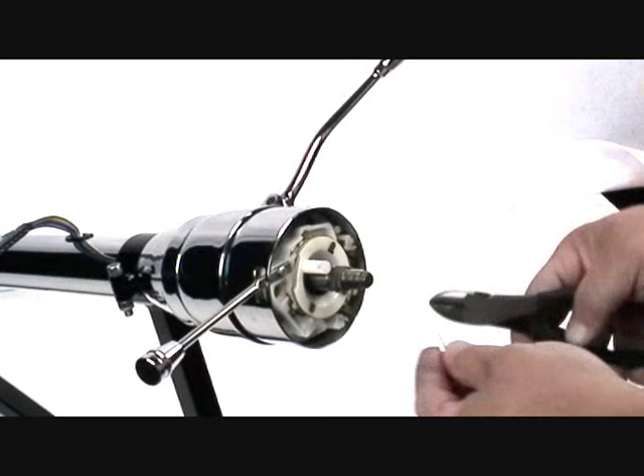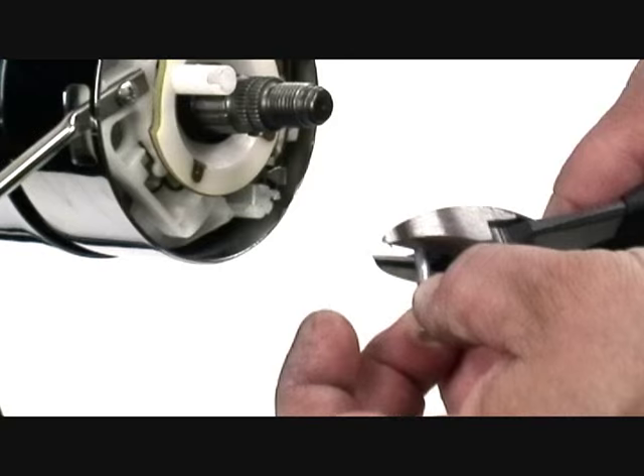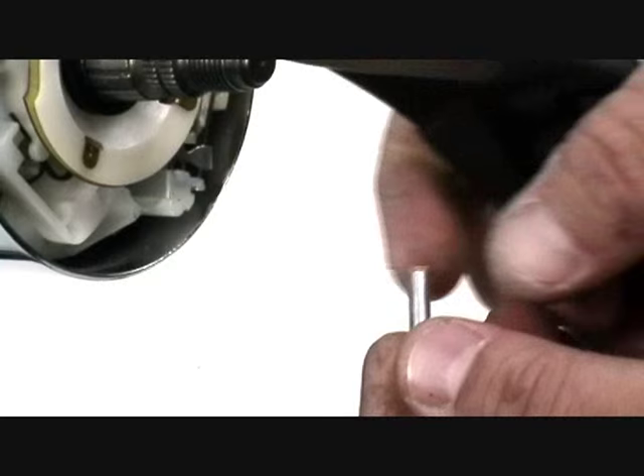The pin in the horn kit may be longer than what you need. We recommend that you install the wheel and pin, then trim the pin so it is one-eighth to one-quarter inch above the surface of the wheel.